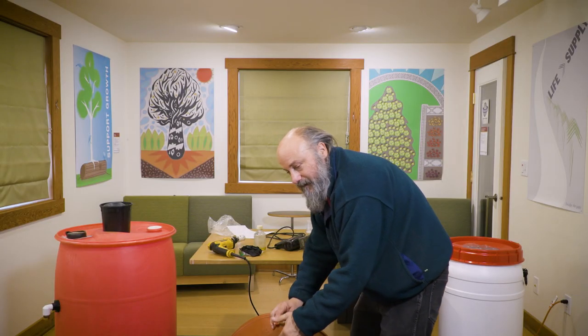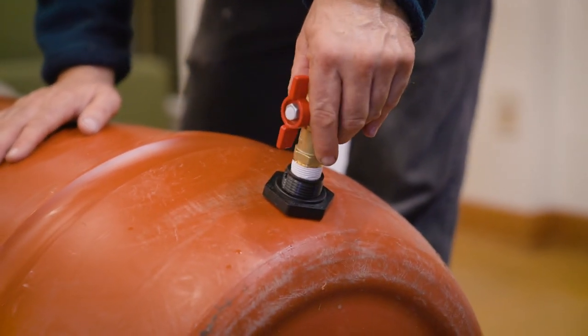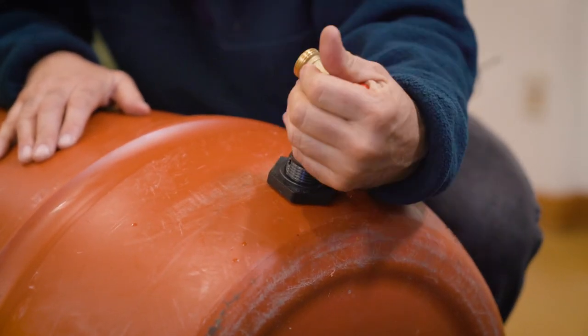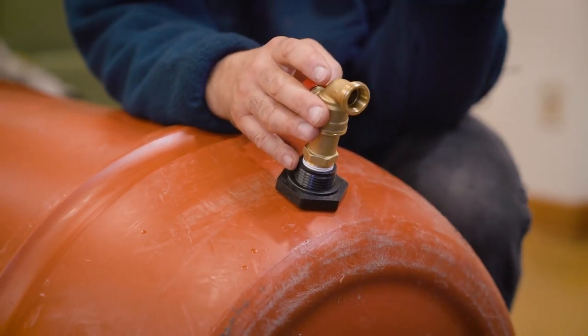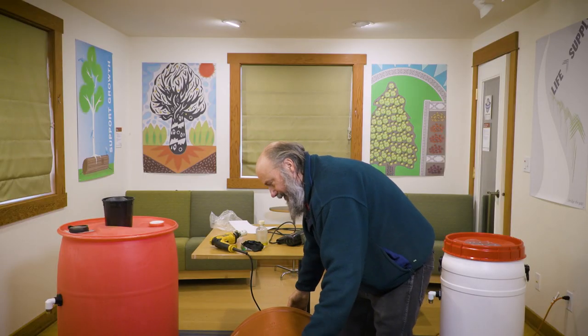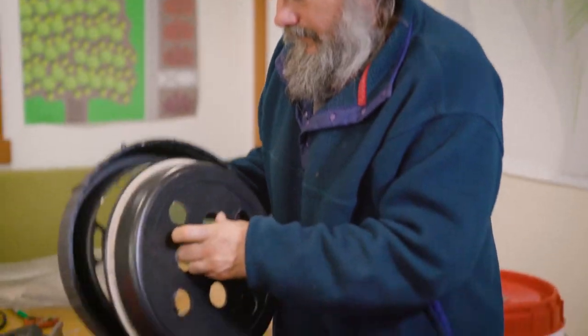I tighten it all up by hand, nothing special. Then the last piece is the ball valve spigot. I put Teflon tape around all the threads — wrapping it three times — and this will screw right in. Take your time, make sure it's threaded nicely, and just keep turning it by hand. Leave it with the red handle on top. Since it's a ball valve spigot, the flow is non-restrictive — just a quarter turn opens it wide, which is ideal for the very low pressure of a rain barrel.